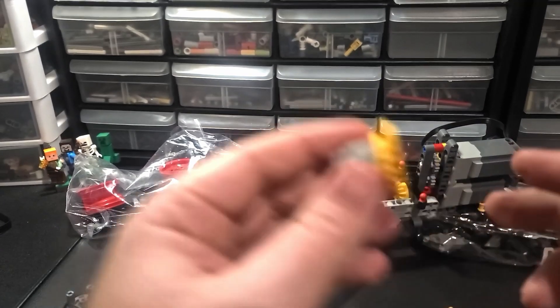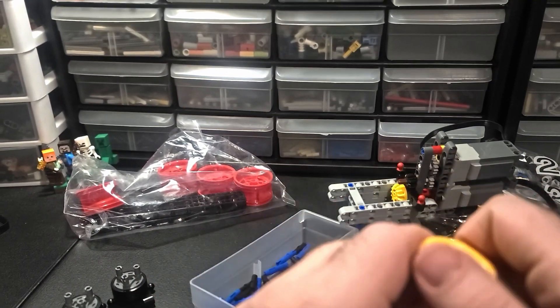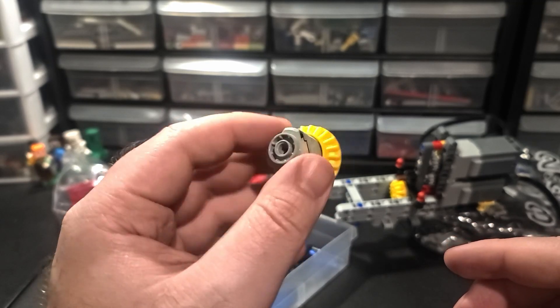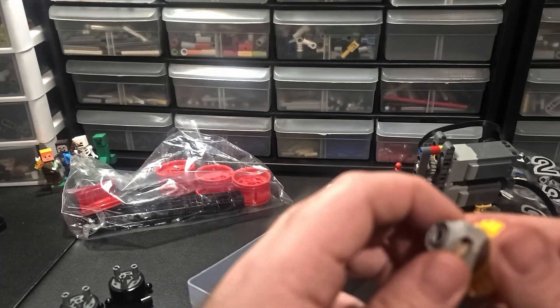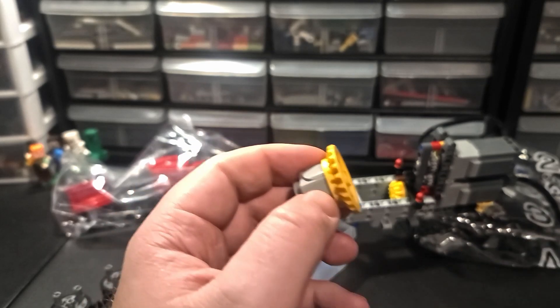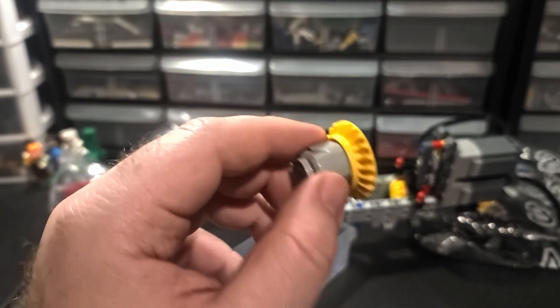I just want to say - the new differential, where you actually put the gears inside and there's three of them - whoever figured that out, whoever designed that, is a freaking genius. Let Technic cook. I'm mad about things like the battery box, but this? This is freaking cool. Kudos to whoever figured this out.